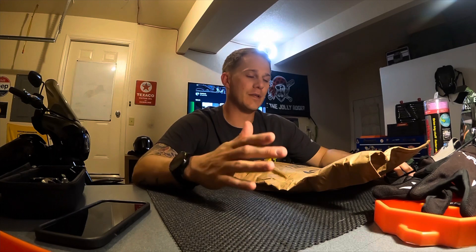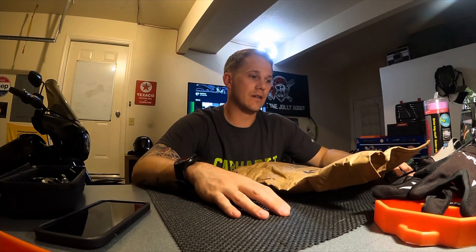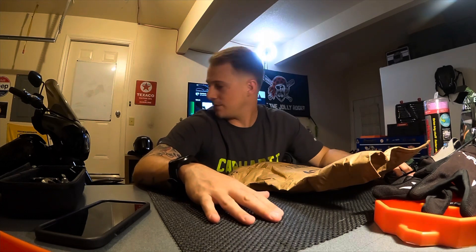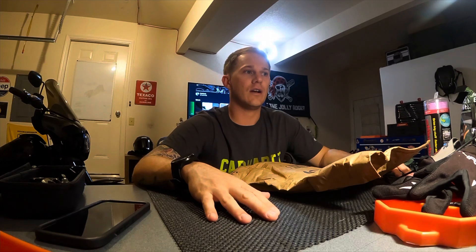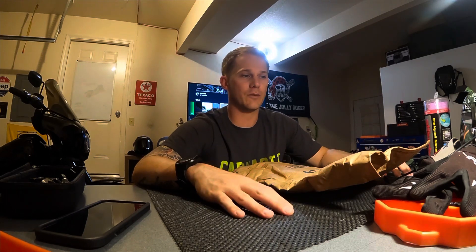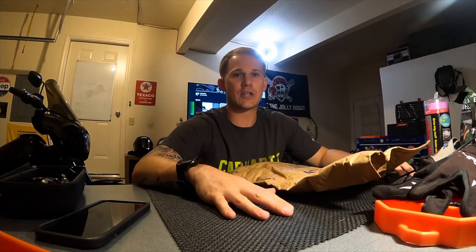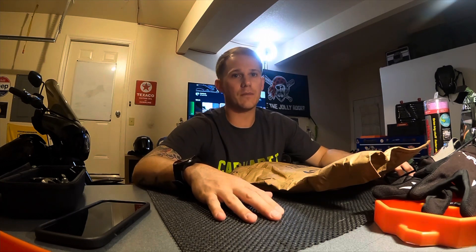When I bought the bike — I've had it a year now, Lowrider S, bought it new at the dealership — on the way home, about an hour ride, I noticed how gross the oil cooler got. I thought, if the front tire throws a stick or a rock up, it's gonna smash and destroy it. So I figured I could get a screen or a cover, and I went down a path buying part after part.